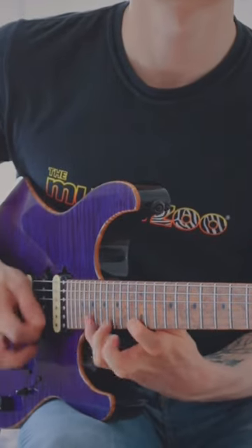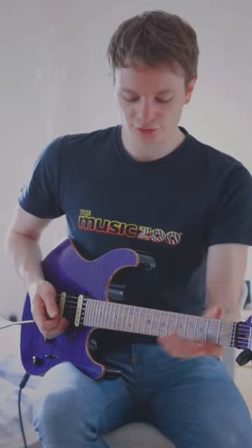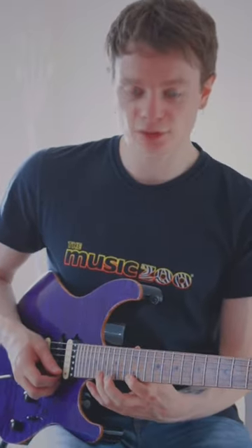Today I'm going to teach you guys one of my favourite Eddie Van Halen licks. The lick starts on the 12th fret high E string. You pick 12, 16, 19.